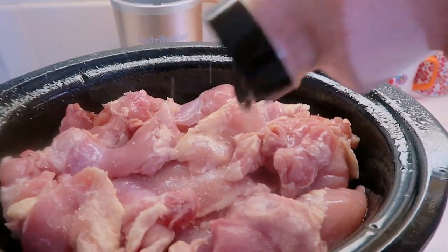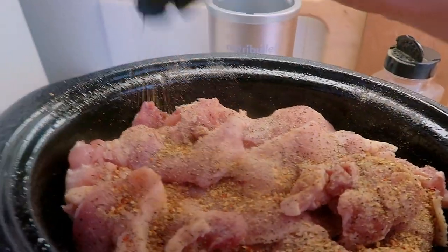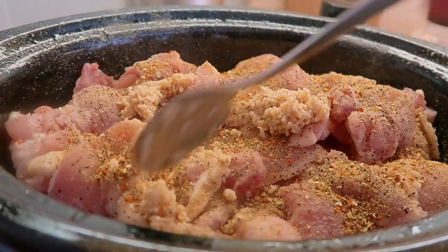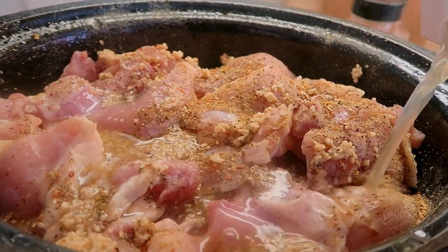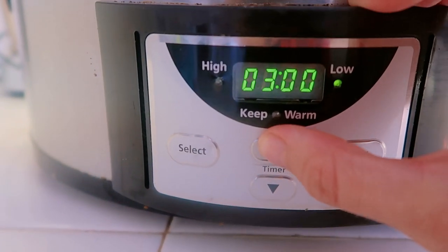I just layered that on top. For my seasonings, I did salt, pepper, and then this organic non-salt seasoning that we get from Costco. If you're just new to the kitchen or feel like you're not that great at cooking, you can't mess this recipe up — it's so easy, anybody can do it. I also put some minced garlic on top; that's optional but it adds more flavor to the vegetables and the chicken. Then I covered the whole thing with a quart of chicken stock, put the lid on, and set it on low for seven to eight hours.